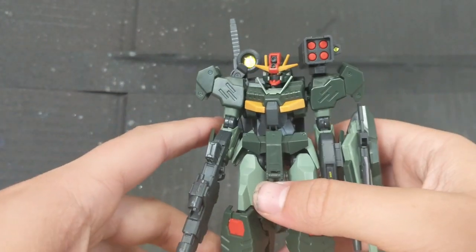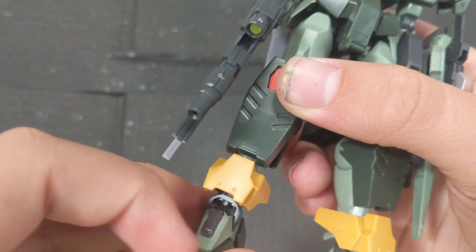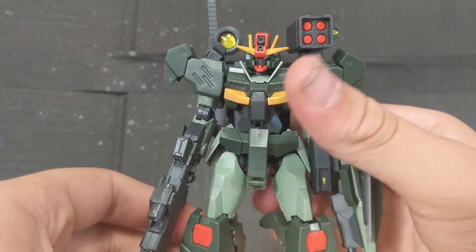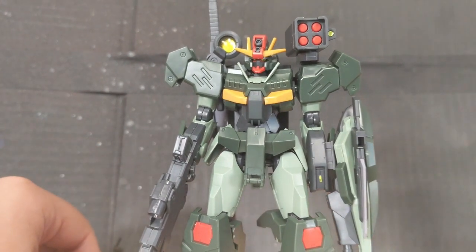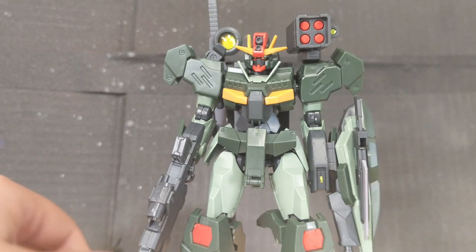And yeah, that's really it for all of the colors. You also get two black stickers for right here, which isn't the most exciting, but for what this kit has, any flaws are made up for by its amazing looks. I really love how this thing looks. So let's get into its accessories.